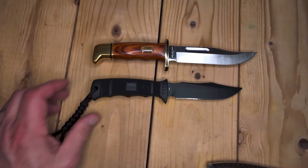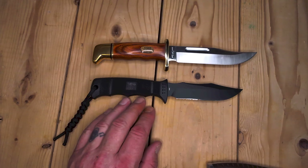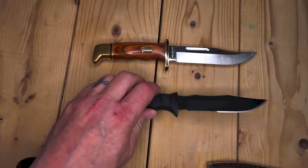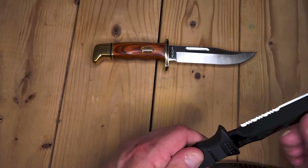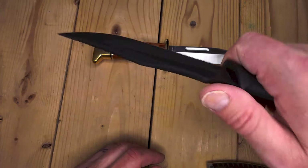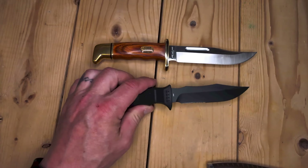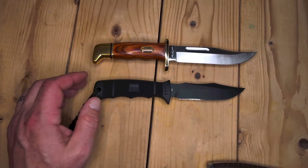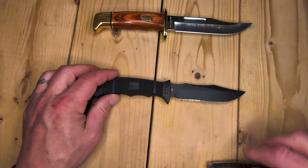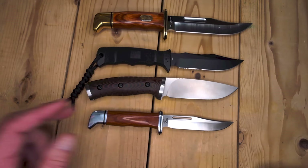Got to be careful with this one — the SOG Seal Pup Elite. This is definitely still smaller, but the handle length looks about the same. This is a made in Taiwan knife and I think it's AUS-8 or AUS-10 steel. Serrations, very sharp — don't bump your finger on the serrations. I have, and it just filleted my finger. Really nice jimping all the way up and down. You could leave this in salt water for days and nothing's gonna happen to it. Very sharp knife.